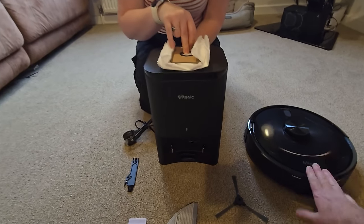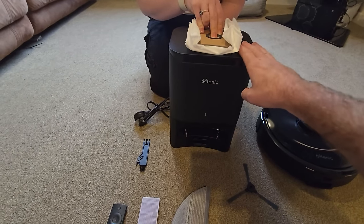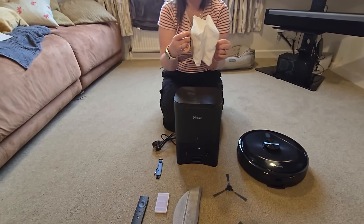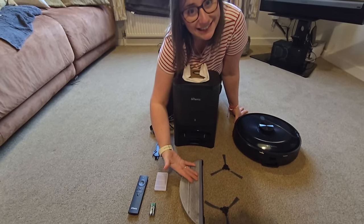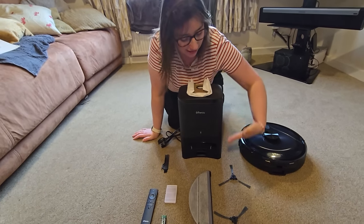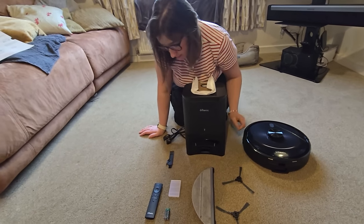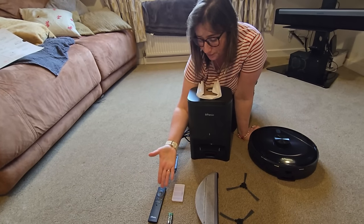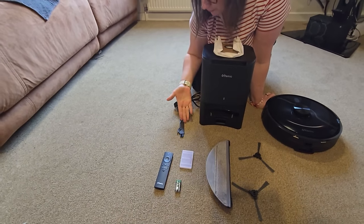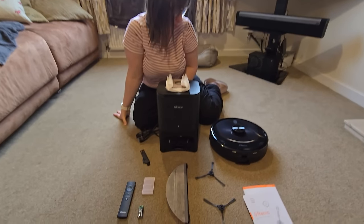So you've got the robot vacuum itself and the charging station, which it docks to. With this equipment it sucks out the debris from there, goes into that bag — it cleans itself and refills the bag inside the charging dock. You've got the mop attachments, the side brushes, a spare one, a remote control with batteries, a filter, and a cleaning tool. That's all the components.